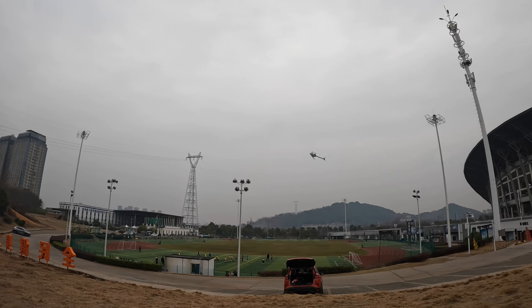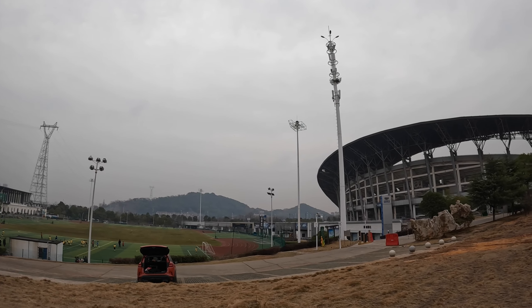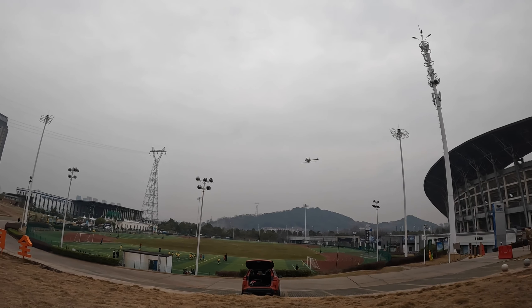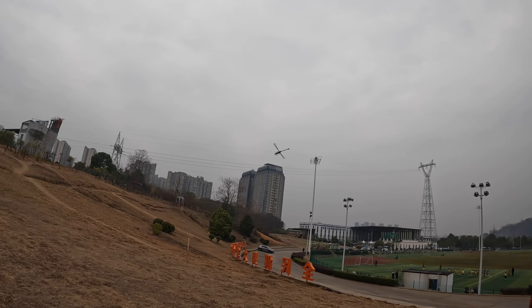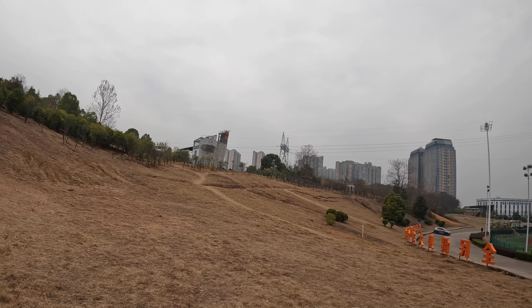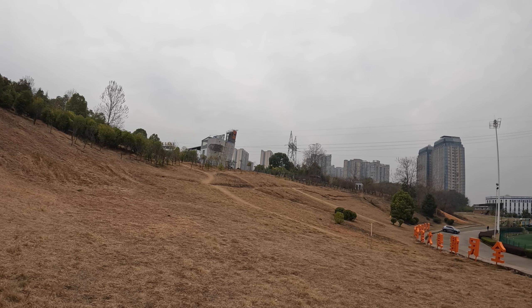Man, I have never been able to do tick-tocks like this before in my life. That's stable tick-tocks — I've never been able to do that.